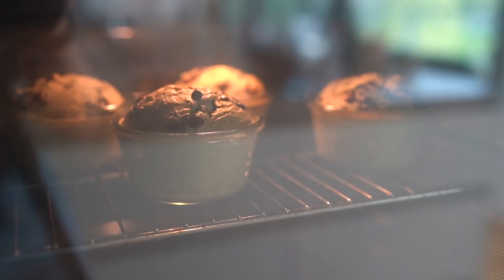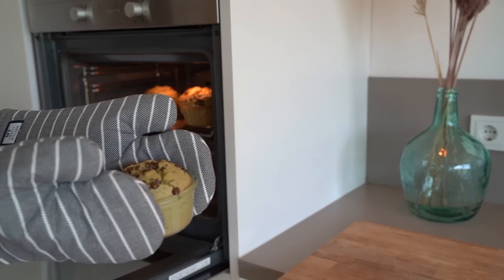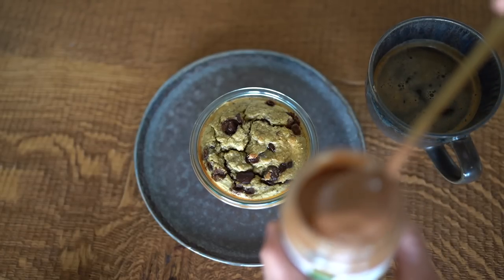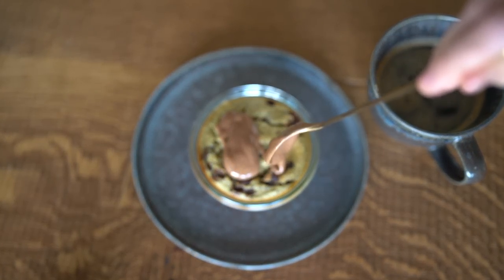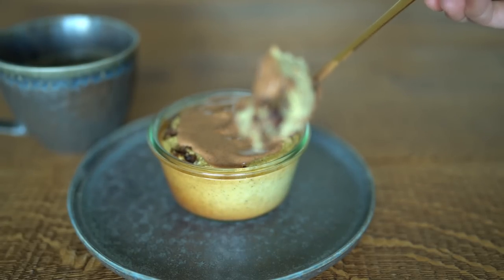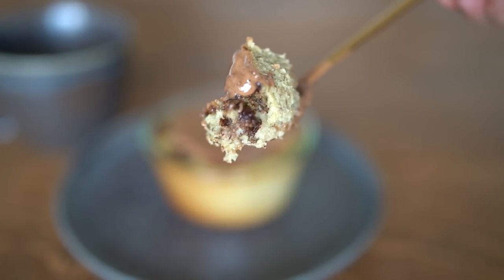Our breakfast should also be ready now. Set the baked oats to the side to cool, and once they cool down, you can store them in the fridge as well. You can enjoy them cold or reheat them in the oven or microwave for five minutes, which is how I prefer to eat it. Feel free to add any toppings you like, for example fruits or nut butter. My favorite nut butters are almond and hazelnut butter, but you can also use peanut or cashew butter.